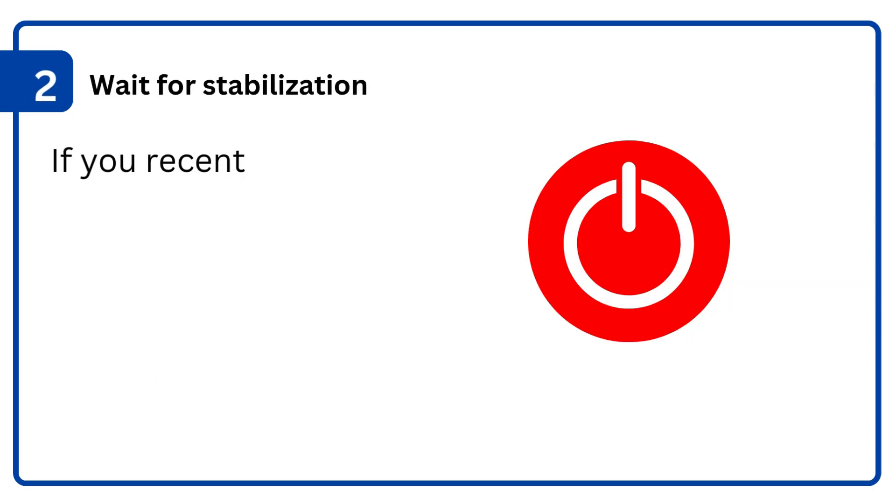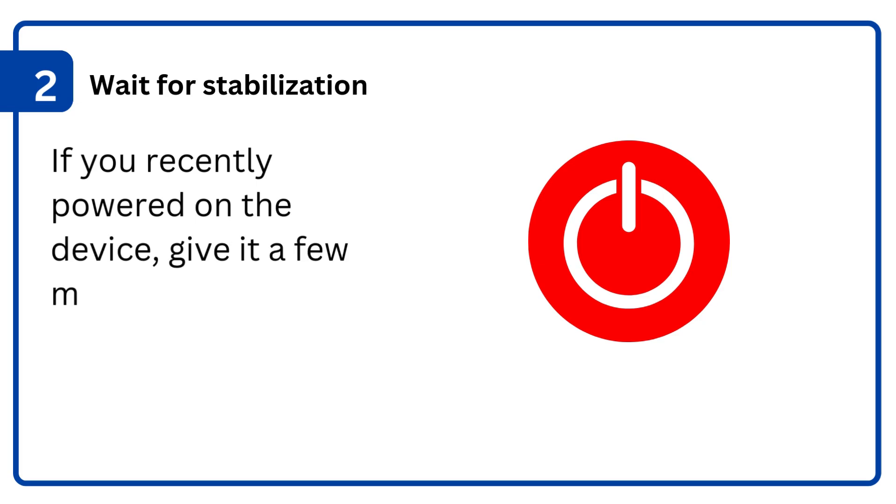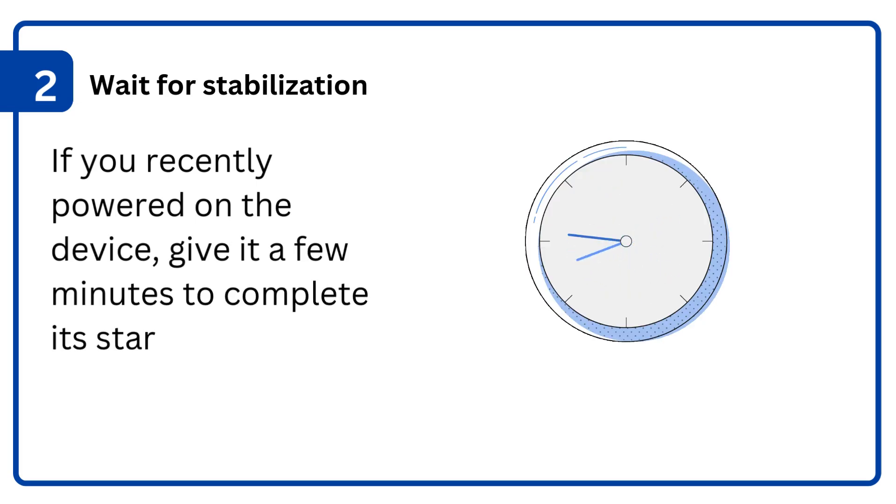2. Wait for stabilization: if you recently powered on the device, give it a few minutes to complete its startup process.